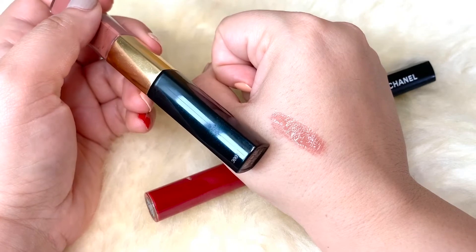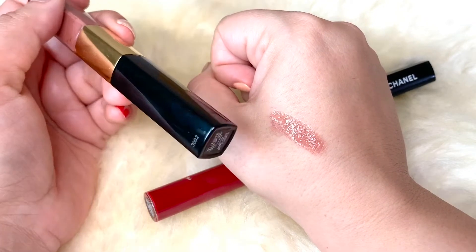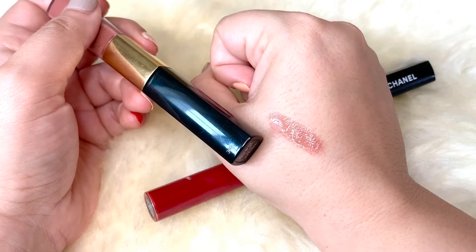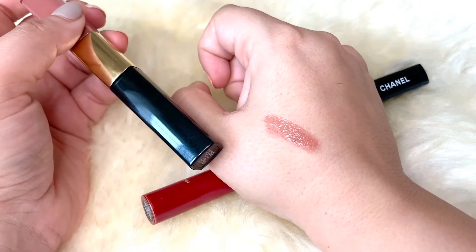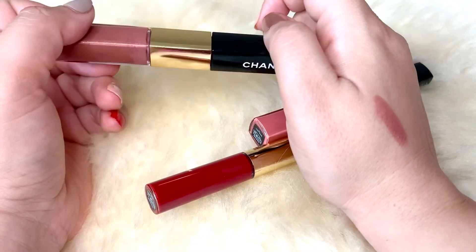This formula is so good — it doesn't bleed, it doesn't crack, there is no caking. Once I put it on in the morning I can just forget that it's even there. The formula is very lightweight and they do have a very wide shade range that would suit every skin tone.